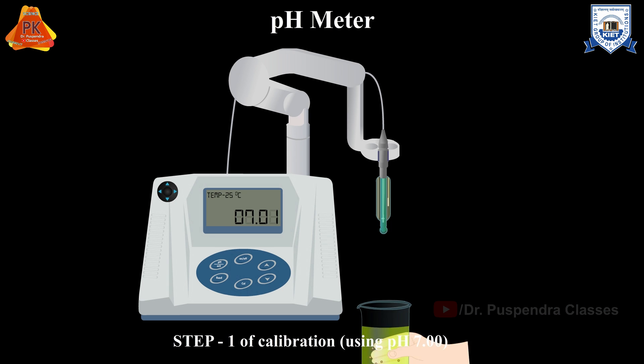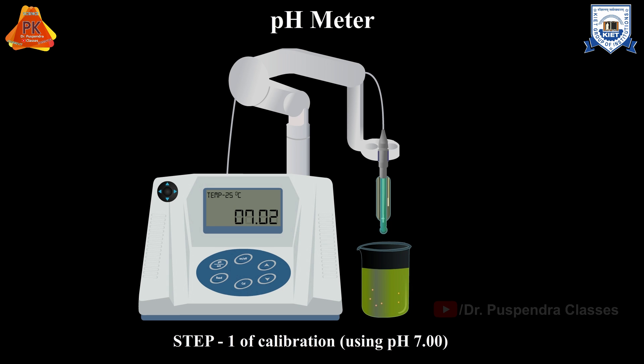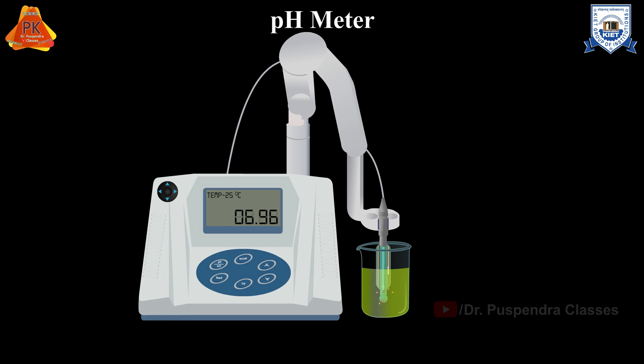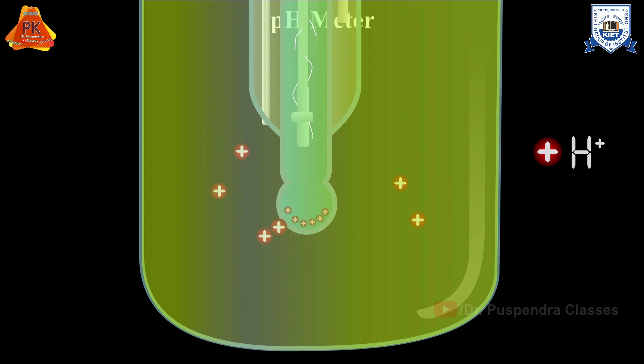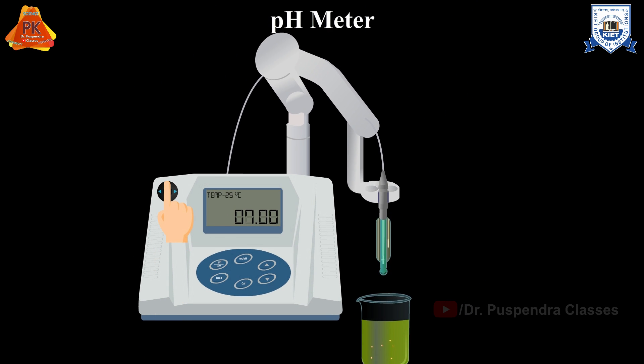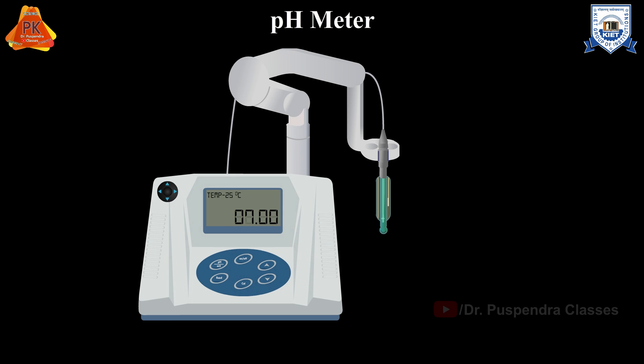Let us understand the steps for calibration of your pH meter. Press calibrate and place the electrodes in the buffer solution with a pH value of 7. Allow the pH reading to stabilize at 7 if required. pH is dependent on the concentration of H+ ions. If the concentration of H+ ions inside the glass membrane electrode and the buffer solution outside the electrode is the same, the pH equals 7. Once the standard with pH 7 is calibrated, rinse the electrode with distilled water and blot dry with Kim wipes.